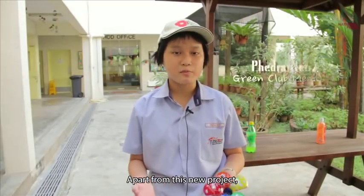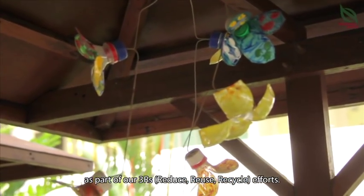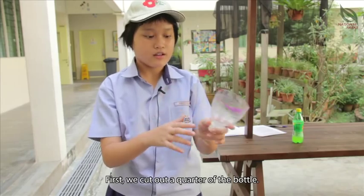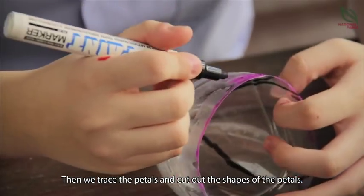Apart from this new project, we also painted windmills out of bottle cut-outs as part of our 3R efforts. First, we cut out a quarter of the bottle. Then we trace the petals and cut out the shape of the petals.